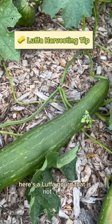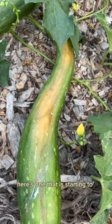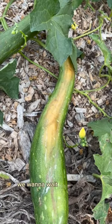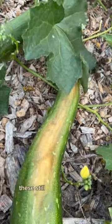Here's a luffa gourd that is not ready. It's still nice and green, and the vines are still green. Here's one that is starting to brown but it's still pretty firm. We want to wait till it's mostly brown and it feels really lightweight. These still feel pretty dense.